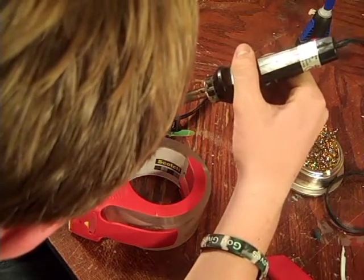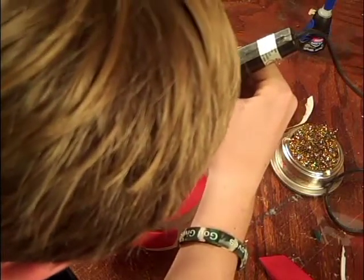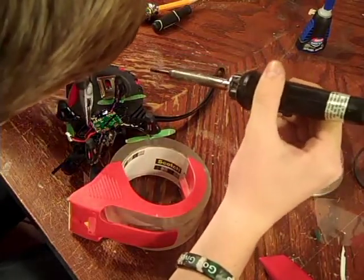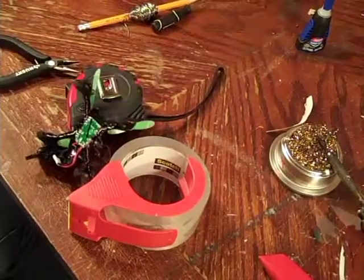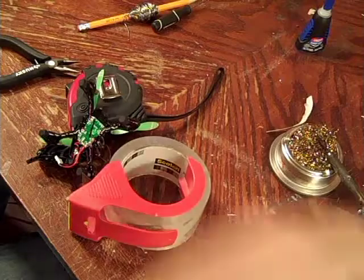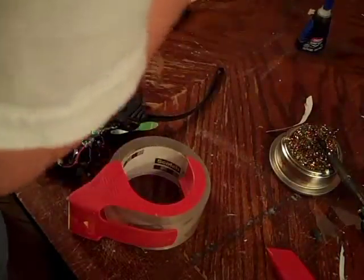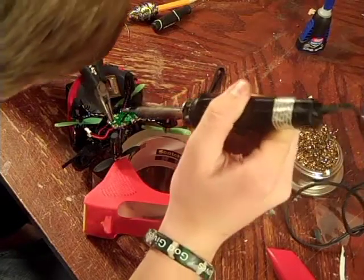Soldering this on can be a little tricky. There we go, got that one. Now it's time for the positive lead on the other end. Ow! If you guys are wondering, hot glue guns are hot, and when you are done with them you should unplug them — I thought it was the soldering iron for a second. Might leave a blister, might not. Anyway, it's time to solder the positive lead now.